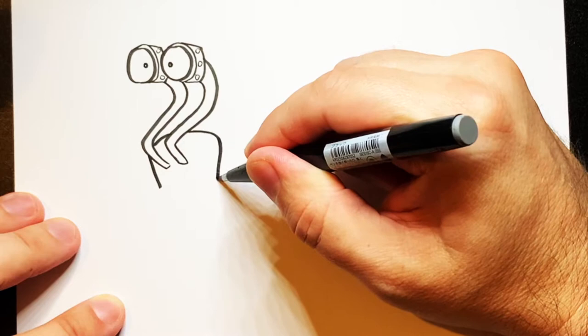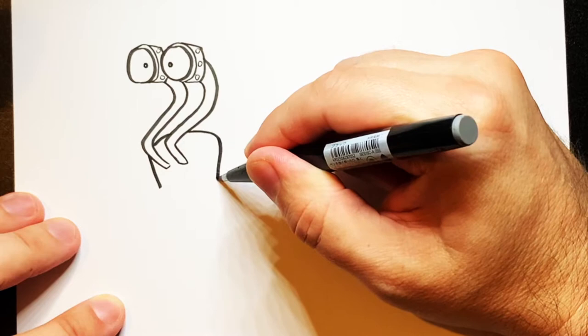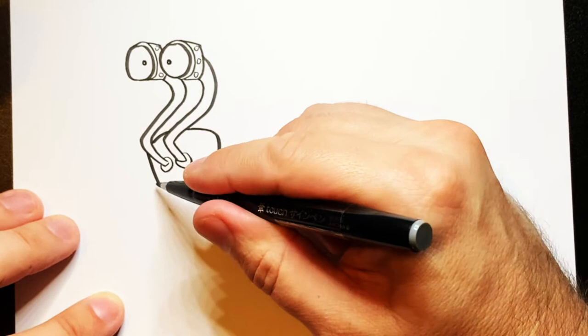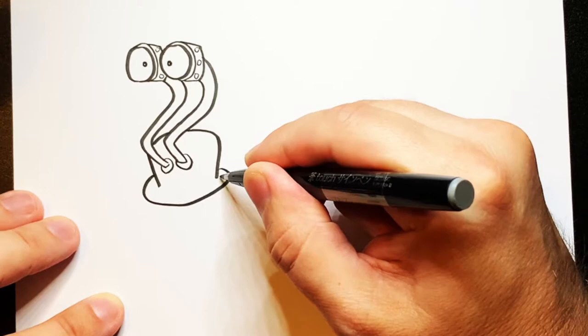Once you've got that, I'm going to do a line going down, curve it around like this, and down. Then do a couple of little circles around the bottom of there like that. Then we're going to do another line going around and up, and go up and around like that.